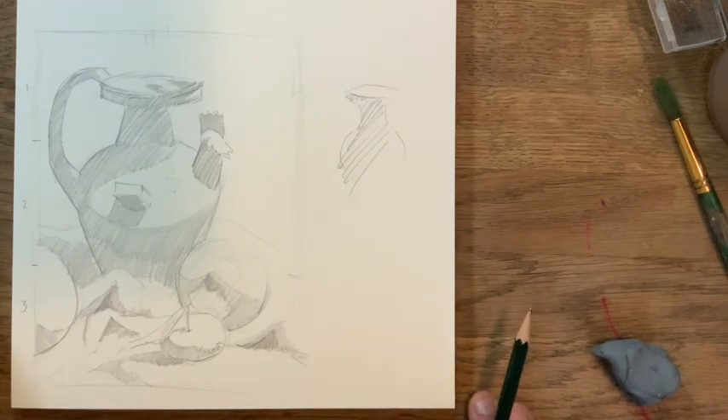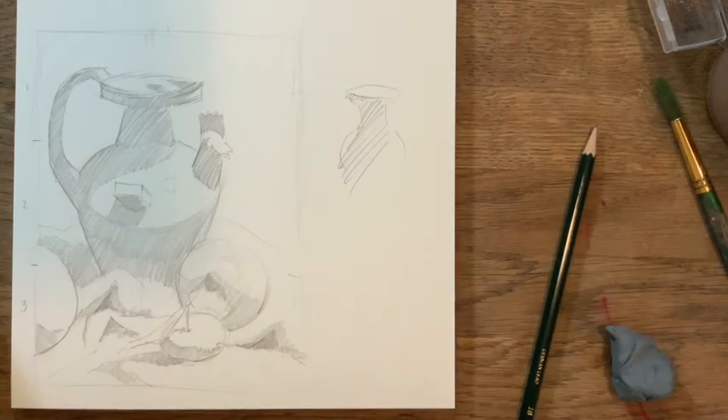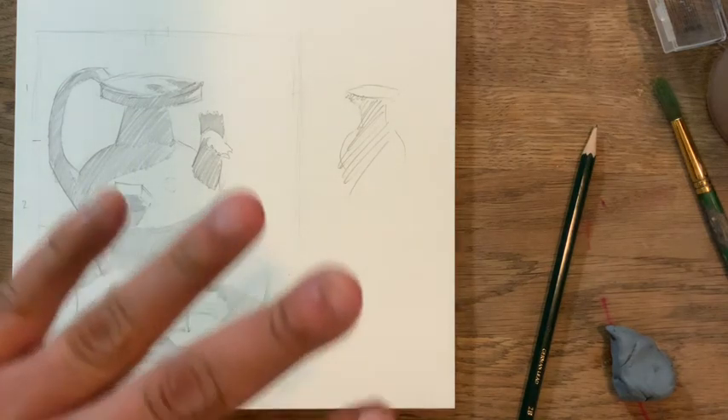That wraps up the drawing session for the acrylic class. This will take some time at home, whether you finish in an hour fifteen, an hour and a half, or an hour forty-five — that's fine. Take your time, do a good job, and it will make painting much easier. We'll start our painting in session number two. Goodbye!